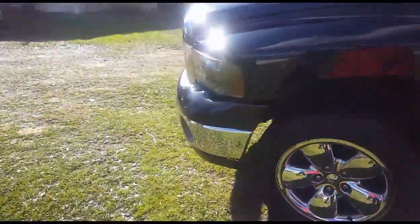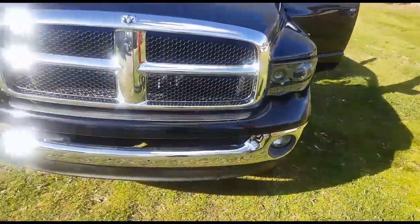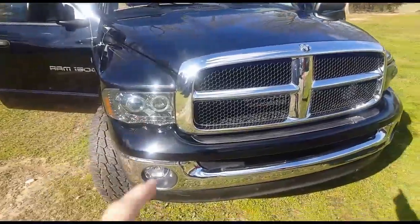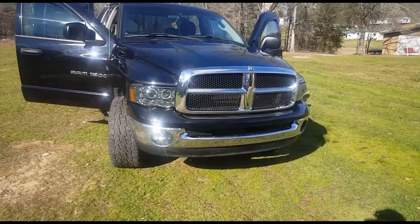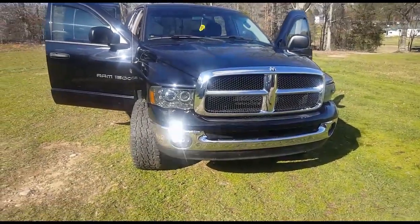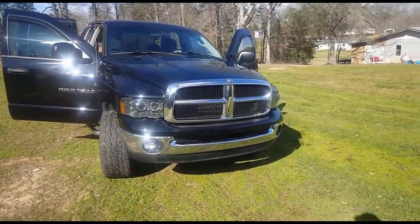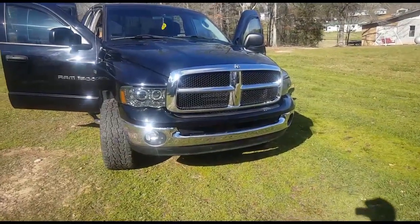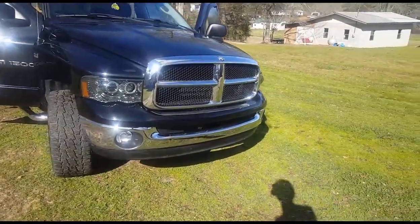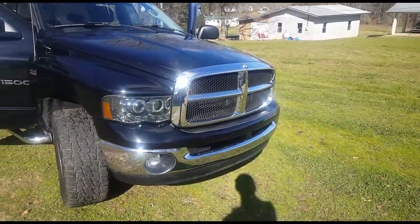The headlights in this thing are just crap. They look real good whenever all the accent lights are working, but none of the accent lights work in this light. As far as being able to drive at nighttime, these things are crap because they replaced the high beam bulb with a really crappy quality HID that's like blue.